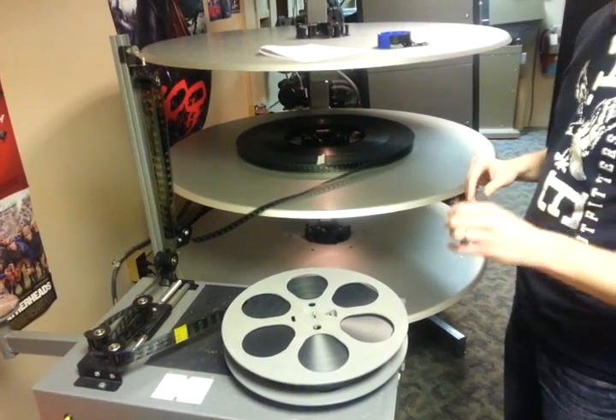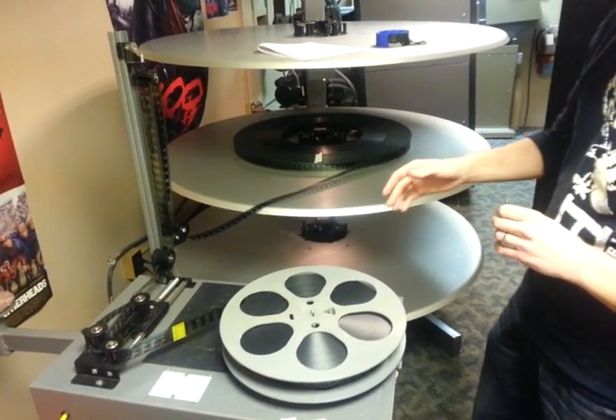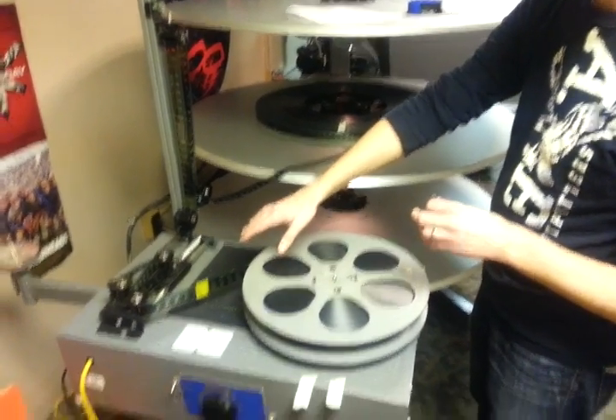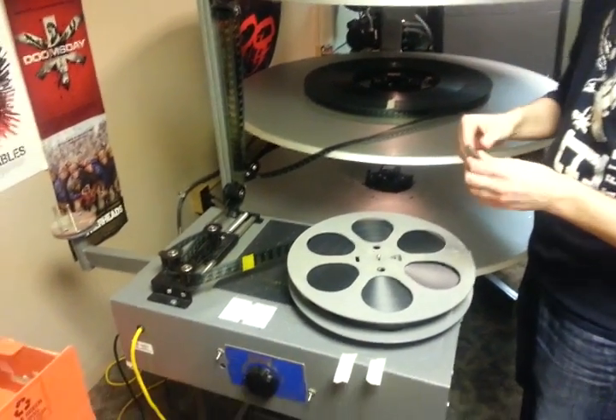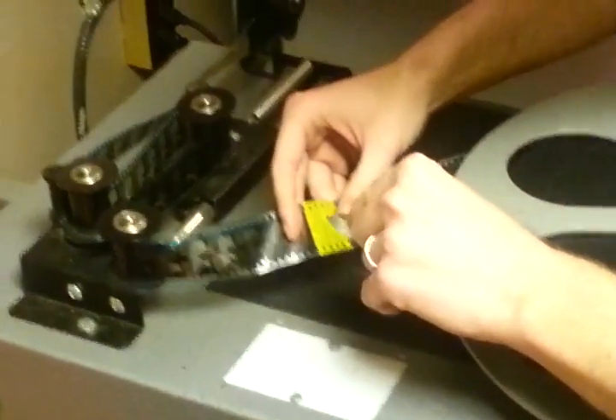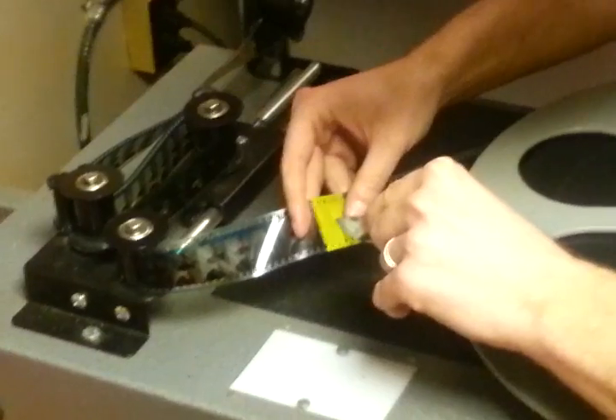We are on the last part of the last step, and that is tearing the film reels away from one another at the splice points, just using a razor knife or a knife or whatever you may have. I'm going to go ahead and do that now, and when you're doing this you want to be really careful to not cut the film.